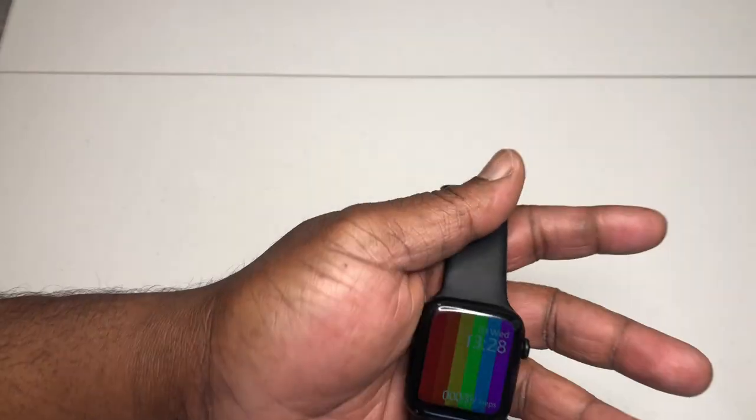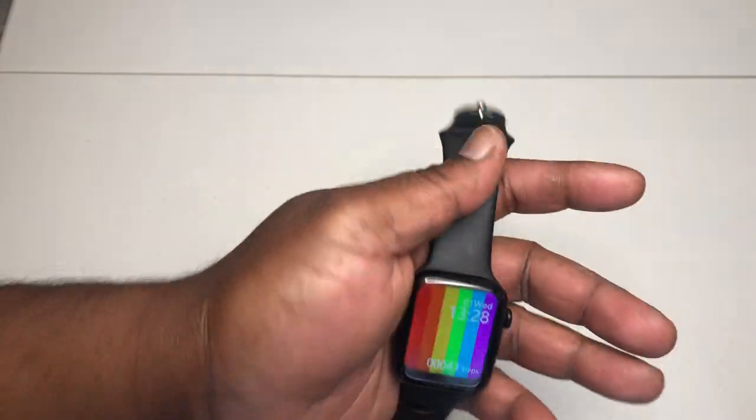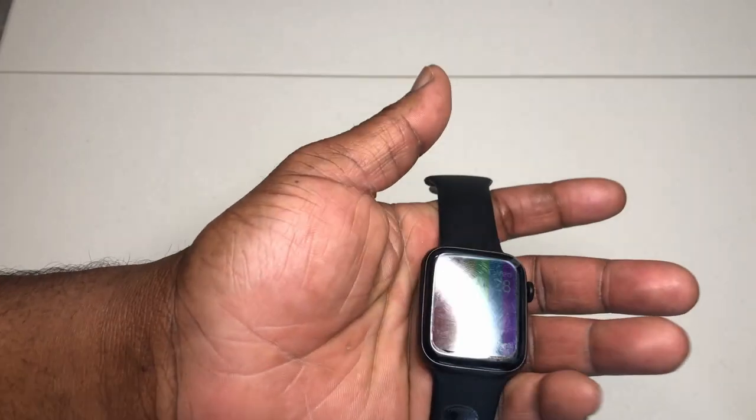When you see me playing with it I'll have about a week with it, so I'll really know how it works and be very comfortable with it. This is the initial unboxing.